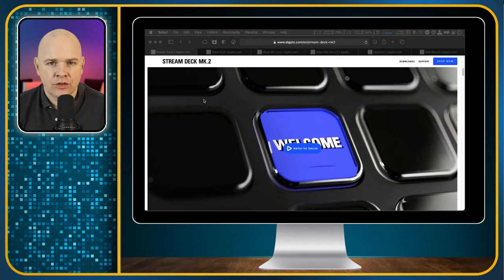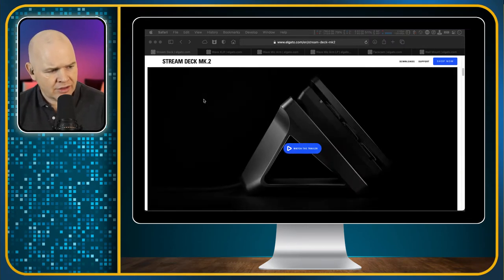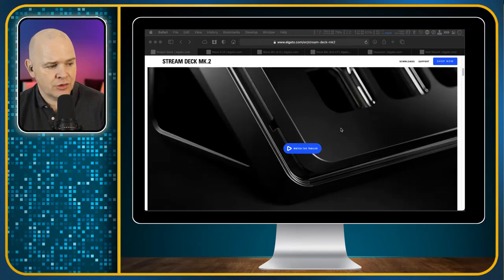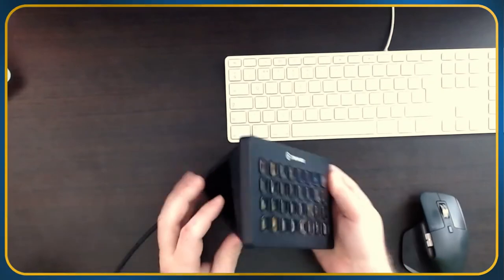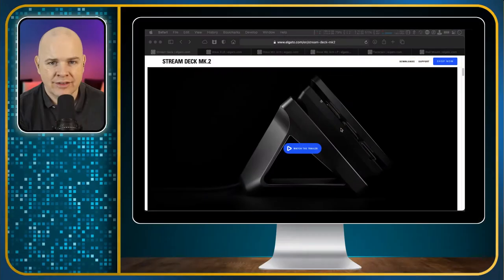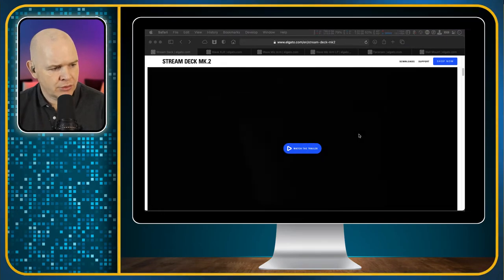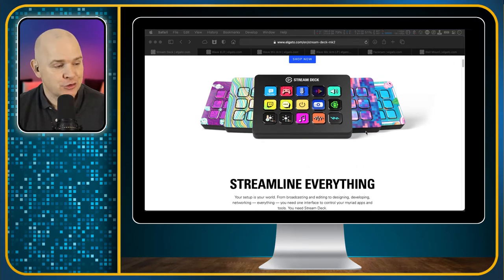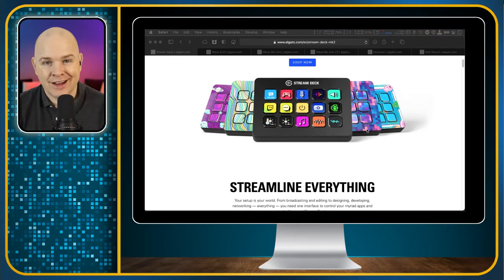The XL and the Mini remain unchanged, but the Stream Deck Mark 2 has basically updated the original 15-key Stream Deck to be more in line with the rest of the range — it has a more solid base. One difference is the cover sits over the top and the Stream Deck module sits inside, unlike the XL where the whole front comes off in one piece. The reason for this is they now provide different coloured covers. Personally I'm an all-black kind of guy, but for the gaming and live streaming market there'll be quite a demand for these.